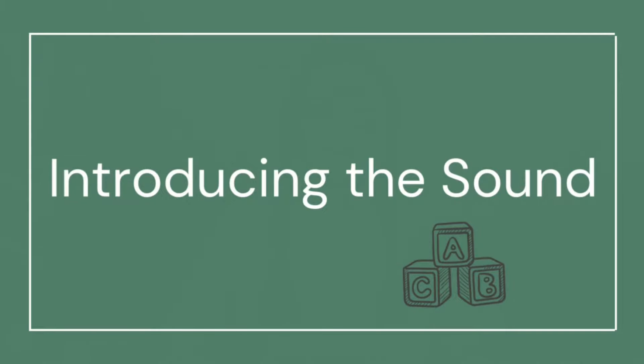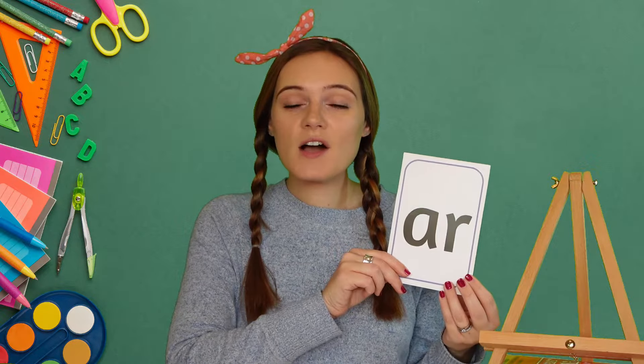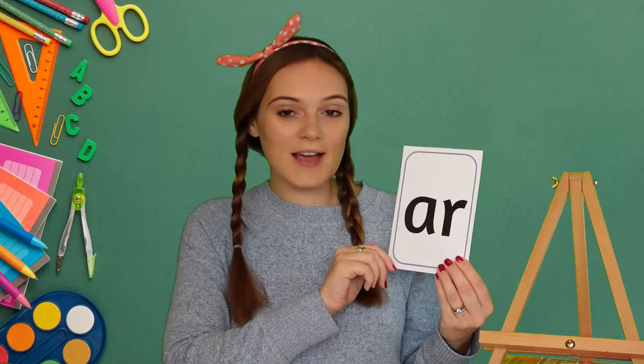Hi Phonics friends and thank you for joining me today. Are you ready to learn a new sound? Let's get started. Today we're going to be learning the AR sound. The AR sound is a digraph or special friends because the two letters A and R together make the AR sound.